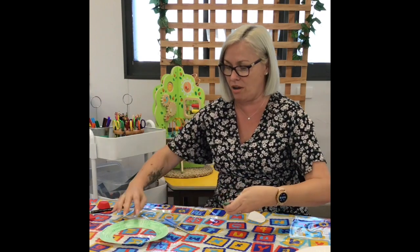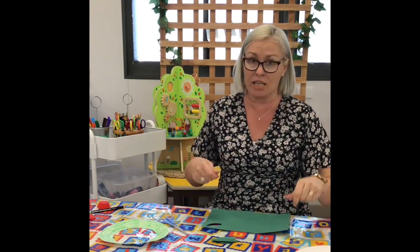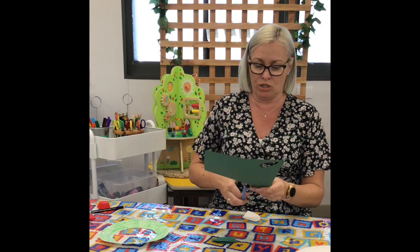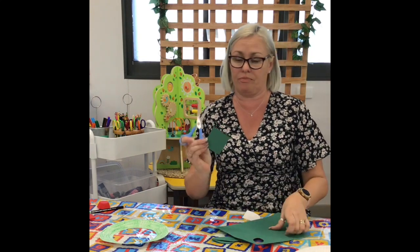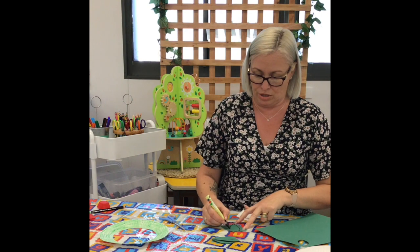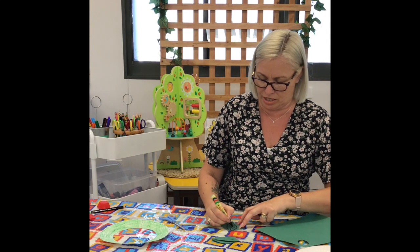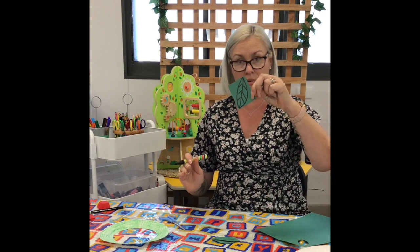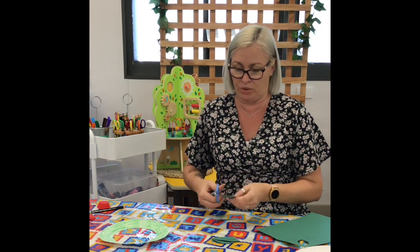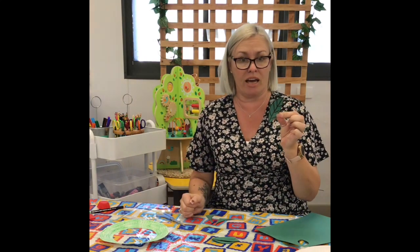Now we're going to cover our wreath — we're going to put some leaves on. So we're going to get some green paper. If you don't have green paper, you can use white paper and colour in some leaves and then cut them out. I'm going to use green paper. I'll cut a little bit out like this. Now you can draw on a leaf shape — round, like so — and put a line up through the middle with the detail of the leaf. Then we're going to cut it out, so go carefully. If you need some help, I'm sure there'll be an adult around because we're using scissors, so we need to be careful. And there's our leaf.